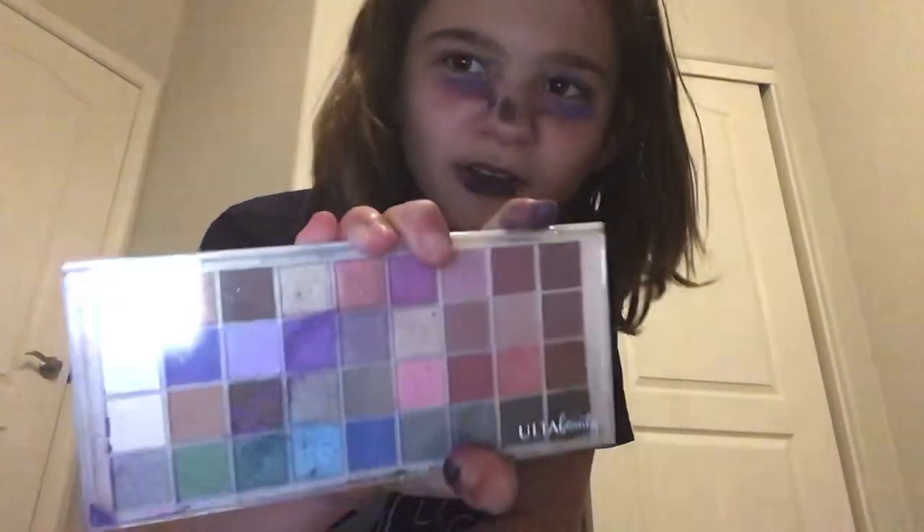Anyways, just do that and then grab the black. And this is a one palette. Oh yeah, also I forgot to mention, I'm using the James Charles palette.